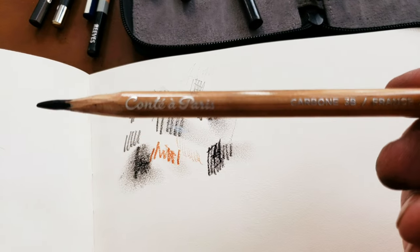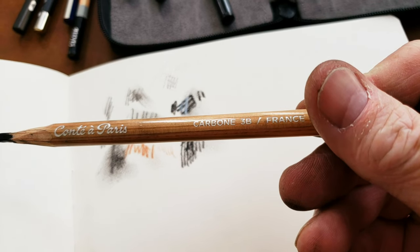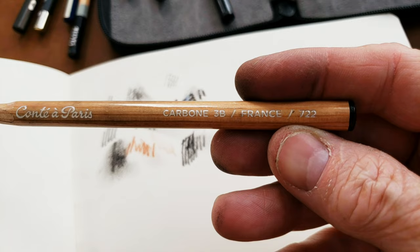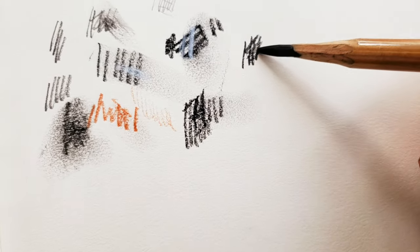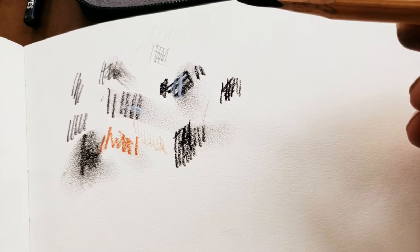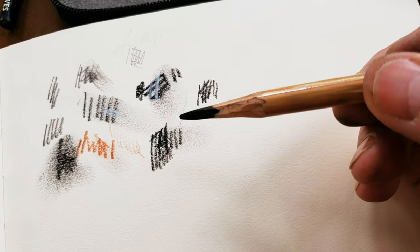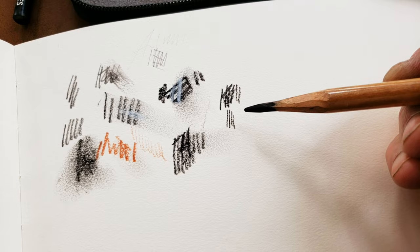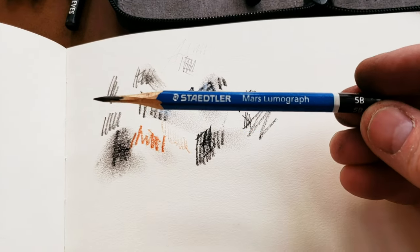The next one is another Conte, but this is more of a carbon 3B, number 722. Similar feel to the last one, not quite as dark, and the lead isn't quite as thick. I couldn't really tell you the difference in the chemistry of the lead, or whether it's a compressed charcoal or what have you. But I really like this one as well — just a good feel. A lot of drawing for me is the feel of the pencil I'm using, and I have to enjoy that tactile nature of it.